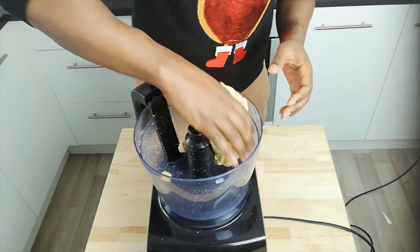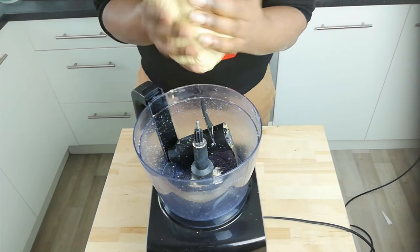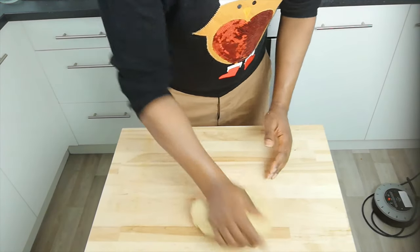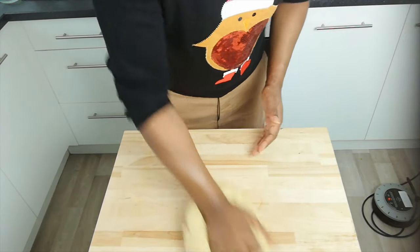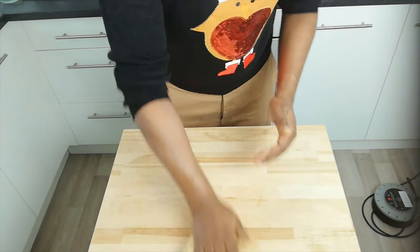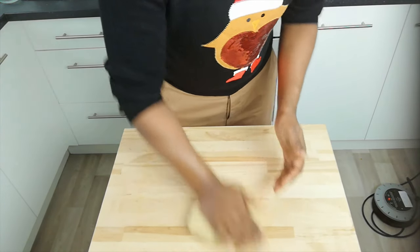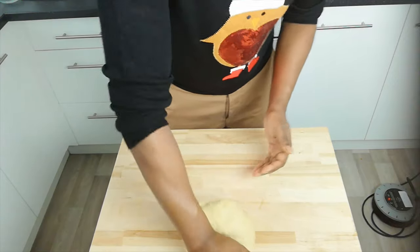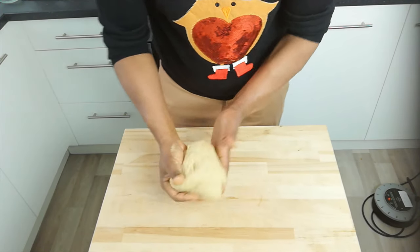Okay, so this is what we end up with — our flavored gluten. I want this quite soft, not completely stiff, because I want it to be a succulent roast. I'm just going to work it a little bit to bring it all together — in the food processor it sometimes separates into little chunks. I'm going to knead this for about two to three minutes, then place it in the fridge to help all the gluten come together as one solid blob.